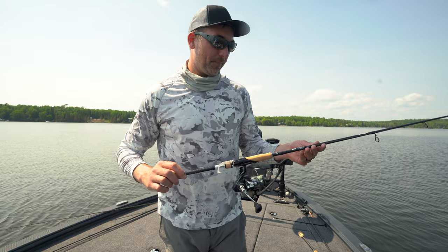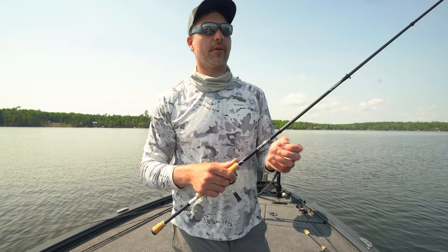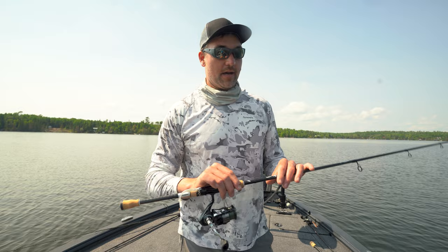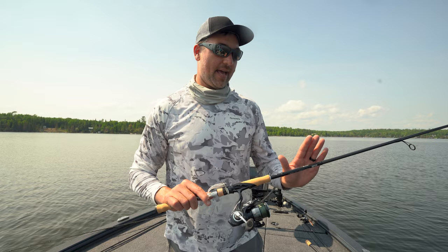My other setup here is a 7'1" Medium Omen Black — a lot more affordable of a rod, but still a performer. These come in around $140, $150, and I'm using them on the Bassmaster Tour. There's absolutely nothing wrong with them. A 7'1" Medium is going to do everything you need around here — whether it's throwing the underspin, a little swimbait, the crusher jig, a ned rig, or a jerkbait. This is the absolute general setup you need. 10-pound braid, same as the other one, and a 10 or 12-pound fluorocarbon leader.